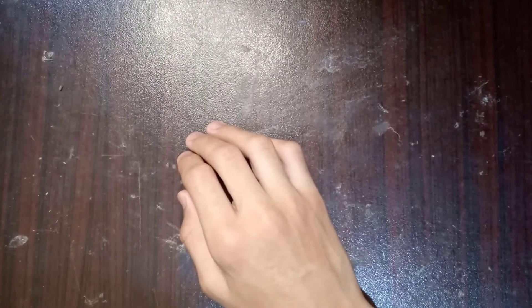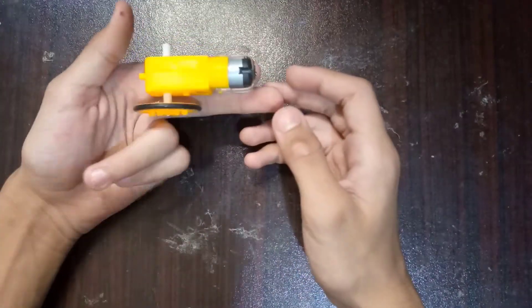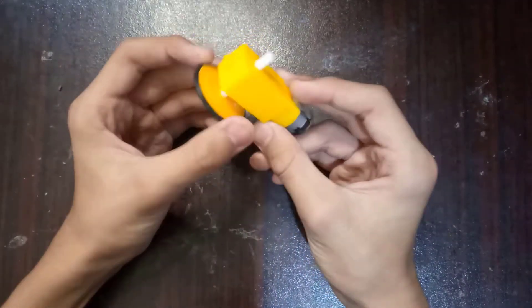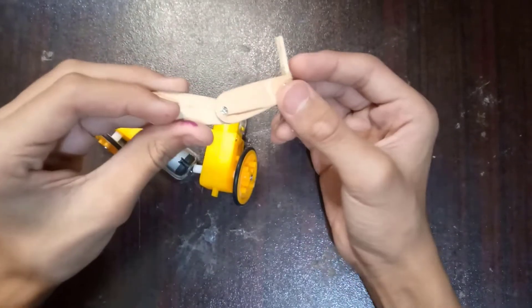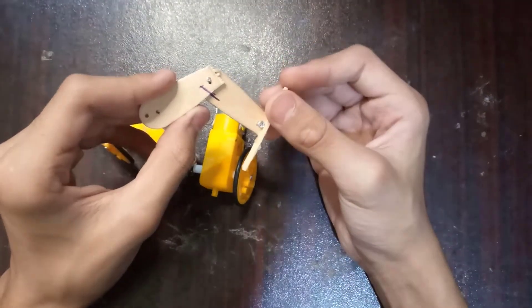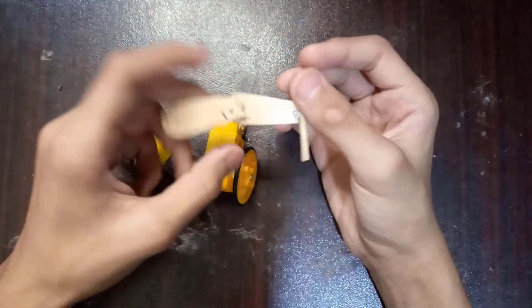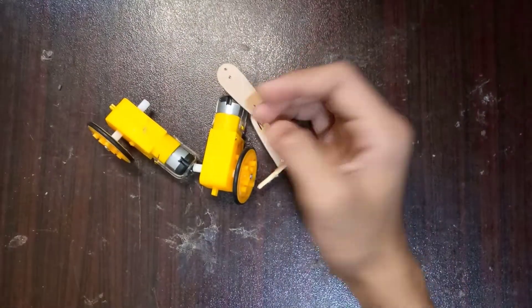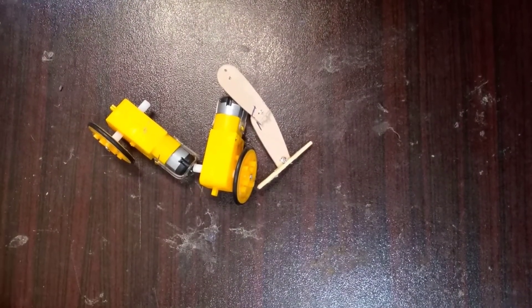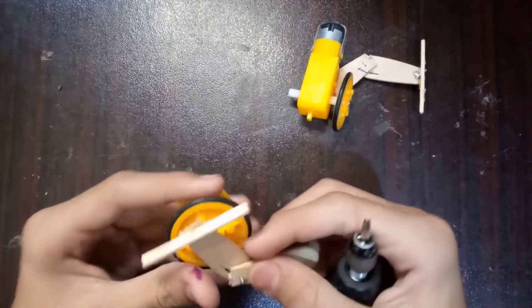For this project you'll need two of these yellow gear motors and two of these wheels. You will also need two of these leg mechanisms, made entirely out of popsicle sticks. You'll need two of these, and then we'll put them onto the motors.